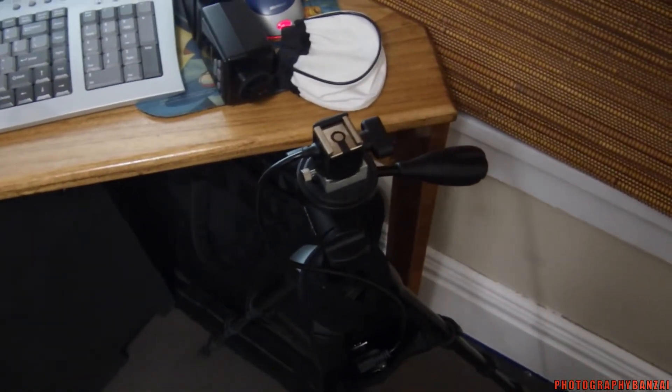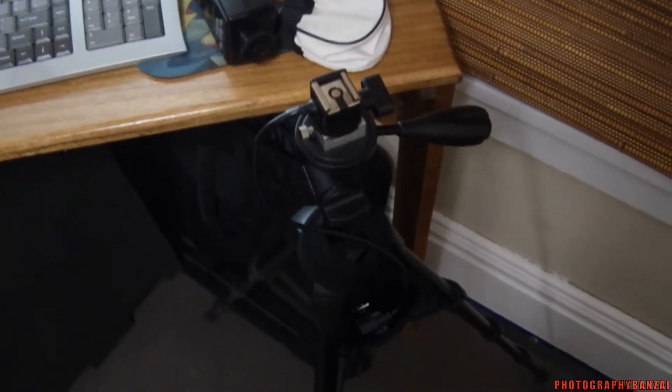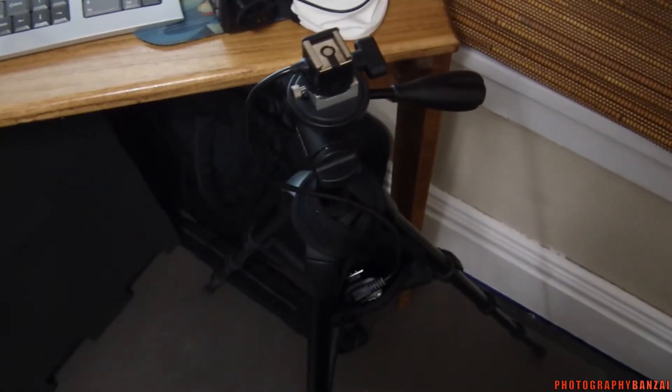Hey, this is Scott of DragFeedBanzai.com. Today I want to show you a little lighting setup that I have. This might be a secondary light or primary depending on how you work.